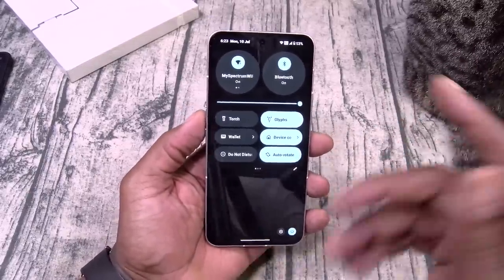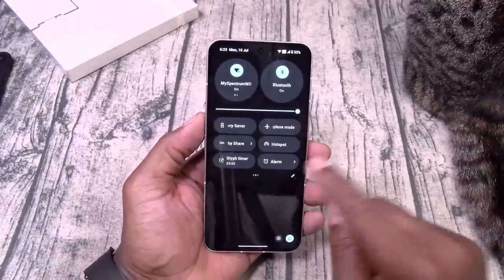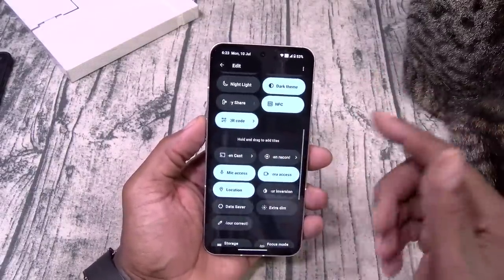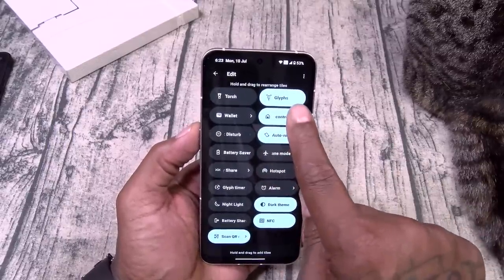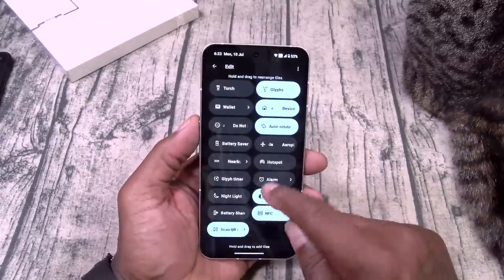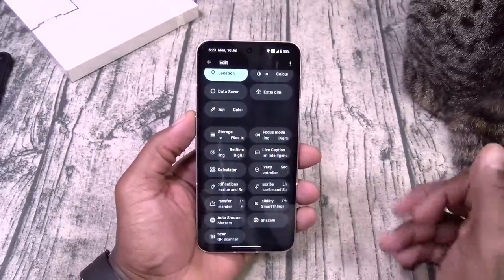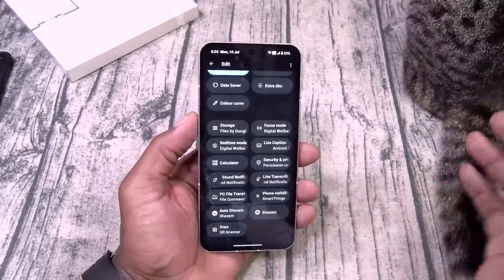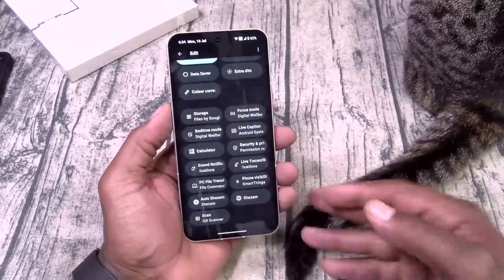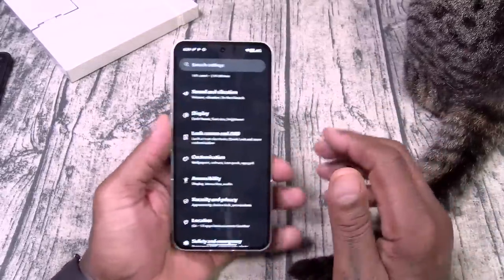Here's all your quick toggles: you got Torch, Wallet, Device Connections. Of course you got your Glyph — when you're ready to stunt on somebody, make sure you have easy access to your Glyph button. You got Focus mode, Live caption, PC file transfer, Auto Shazam. All your basic quick toggles that you're going to need.